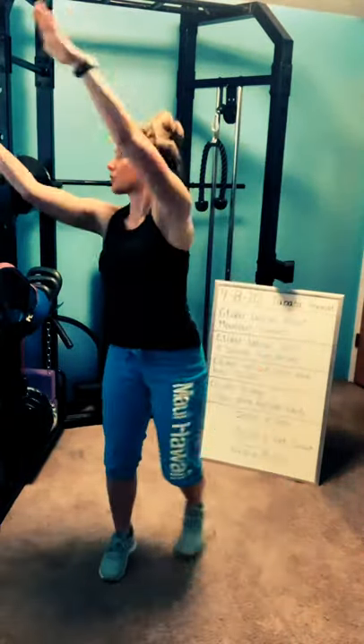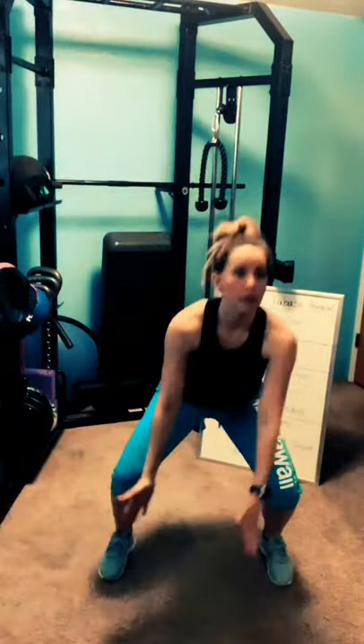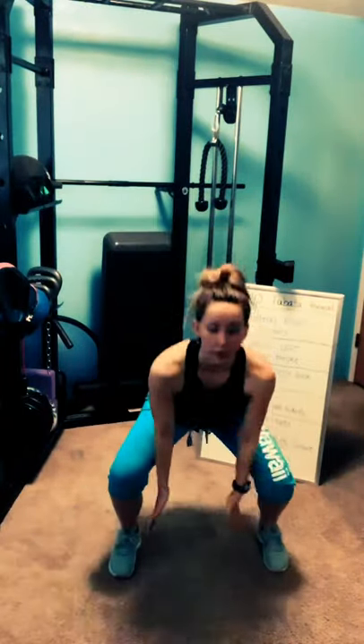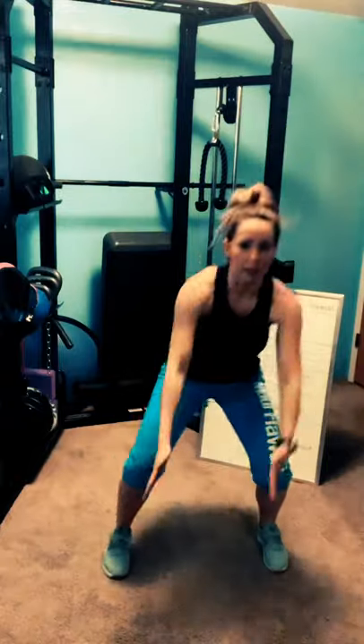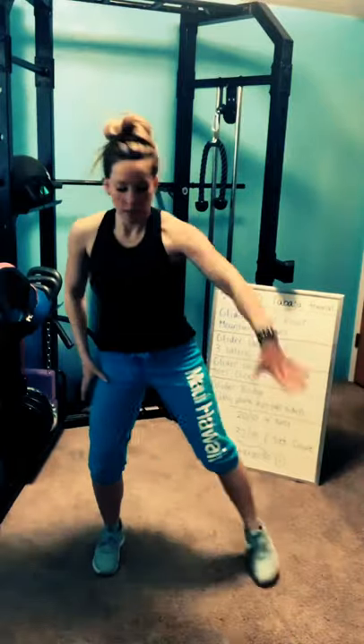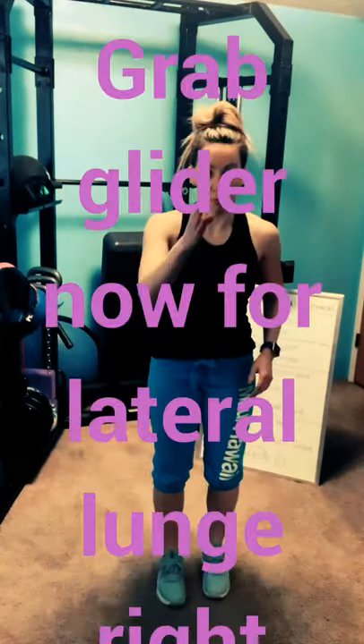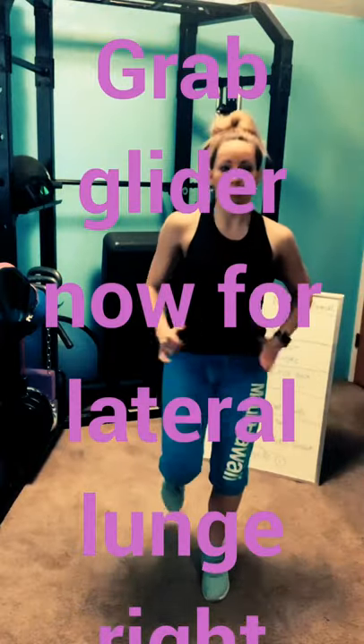Remember, weight is in your heels, your back stays long — try not to round your spine. One more each way. Now cross the foot behind. You can always do single arm or double arm. Two more, last one. Right foot — I'll mirror you. Reverse lunge.